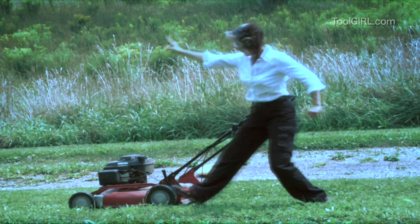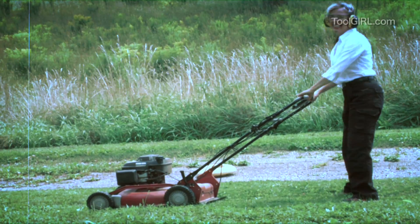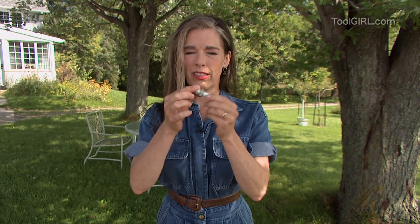And now let's see if she starts. Choke on. It's a girl — my lawnmower's a girl. Oh, she's purring! So the moral of the story is: if the lawnmower doesn't go for any of the usual reasons, get yourself a socket wrench, take that baby out, and check it out. If it's black like mine was, that's a pretty good indication it's kind of crusty.